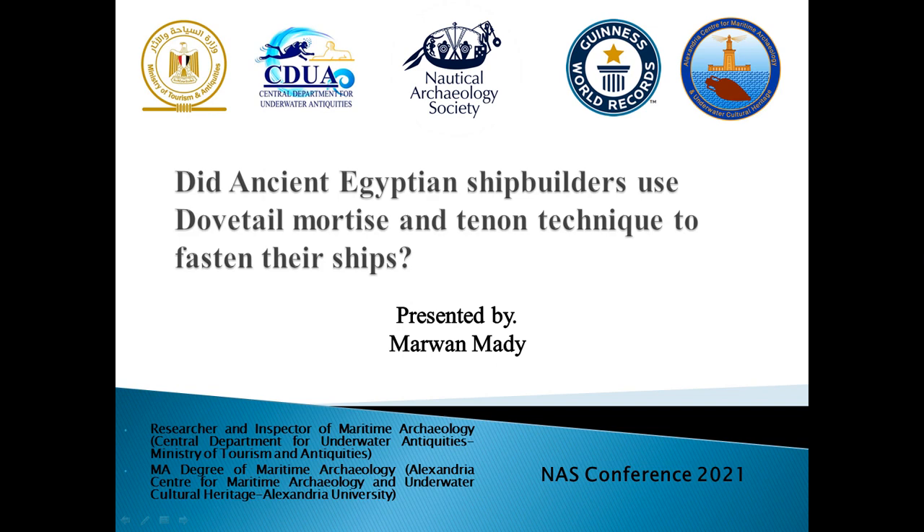I obtained an MA degree in maritime archaeology titled 'An Analytical Study of Fastening Methods in Ancient Egyptian Shipbuilding from the Early Dynastic Period until the End of the Late Period,' from the Alexandria Center for Maritime Archaeology and Underwater Cultural Heritage, Alexandria University.